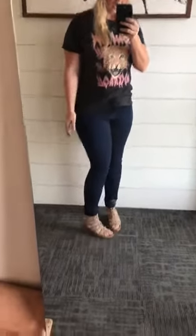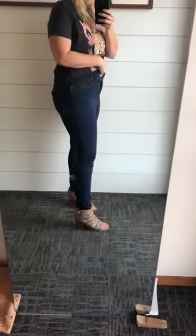Once you get them on you will not want to take them off. Size-wise, stick true to your size. I'm 5'7" so they have a good length and good inseam. They're high-waisted and just a true dark denim jean.